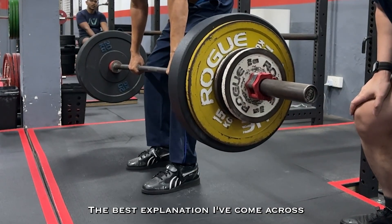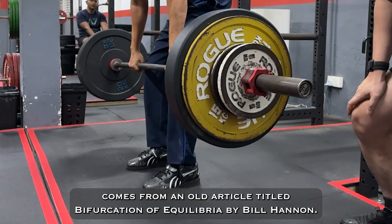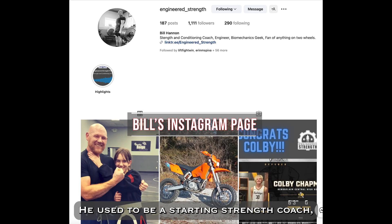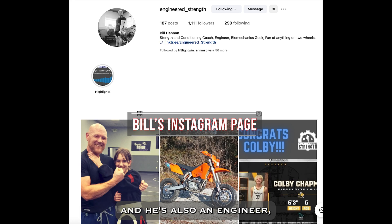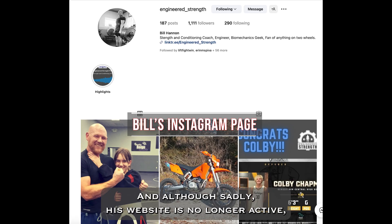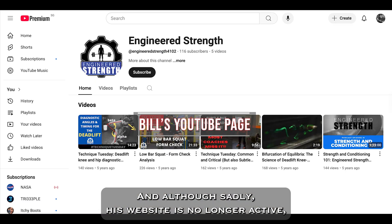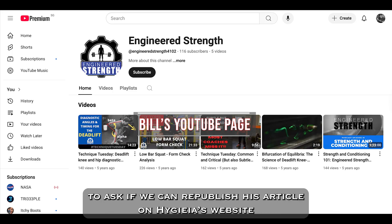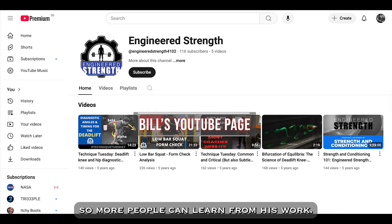The best explanation I've come across comes from an old article titled 'Bifurcation of Equilibria' by Bill Hannon. He used to be a Starting Strength coach and he is also an engineer. Full credit for his ideas, and although sadly his website is no longer active, as I'm making this video I'll be reaching out to ask if we can republish his article on Hygia's website so more people can learn from his work.